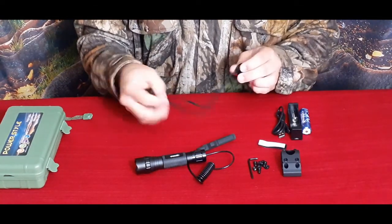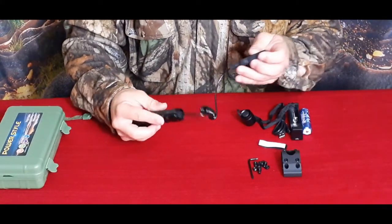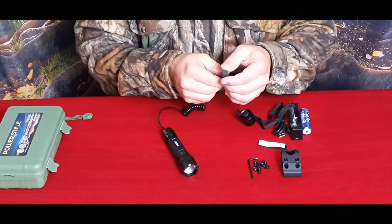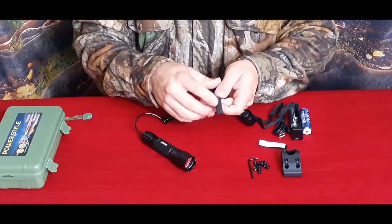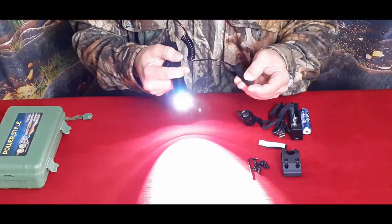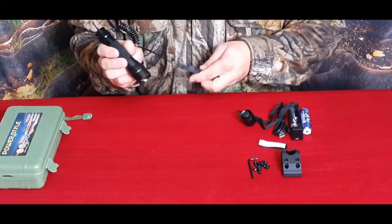It comes with a simple wrist strap or lanyard. Then we also have the push button series for when you want to put it on a firearm, a crossbow, or a bow. We have a couple of different buttons — you've got the constant on and you've got the instant access, so you just hold touch it and it activates as long as you're holding it.